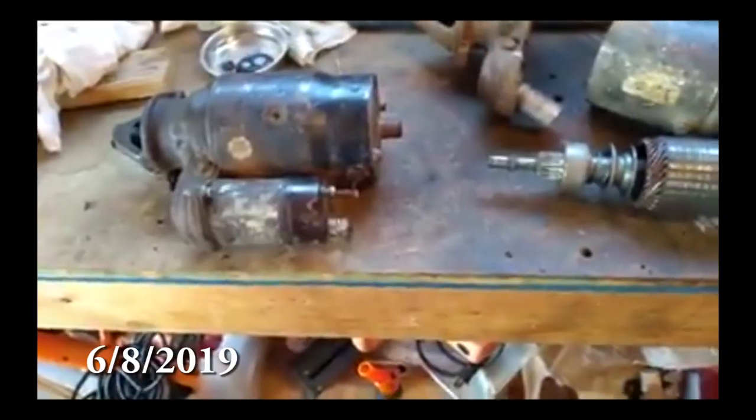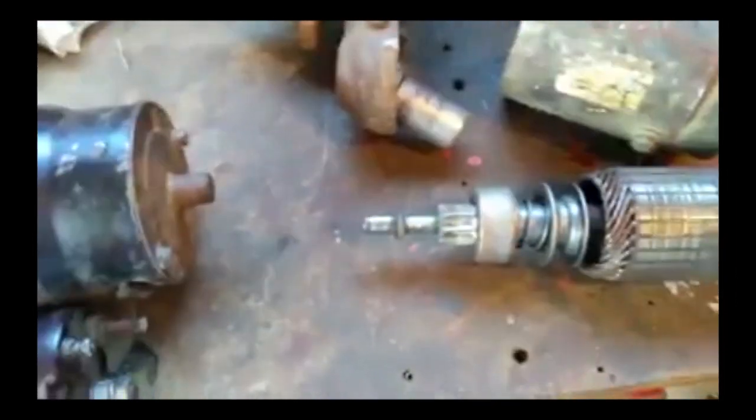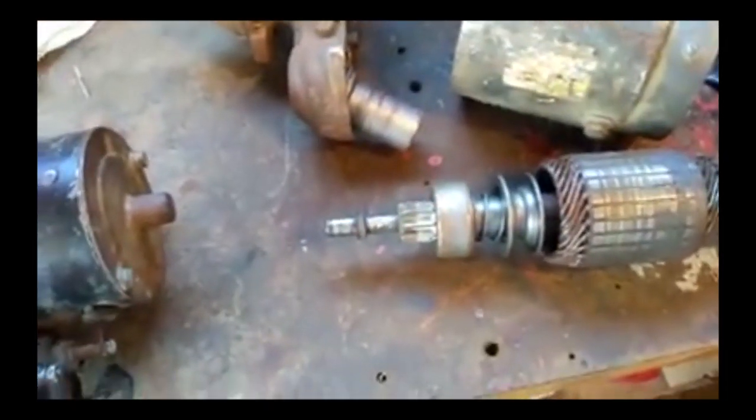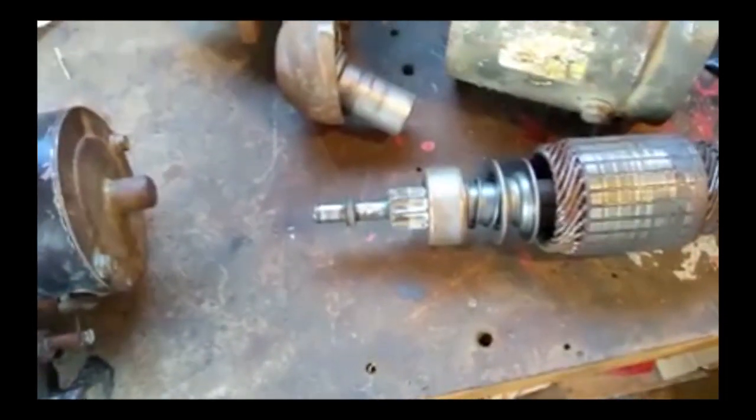For some reason this footage is in potato vision — I don't know why. What I'm going to do is try to replace what I believe is called the Bendix. I think that's really the last thing that could be causing my problem with the starter not staying engaged properly on the car. So I'm going to swap these.